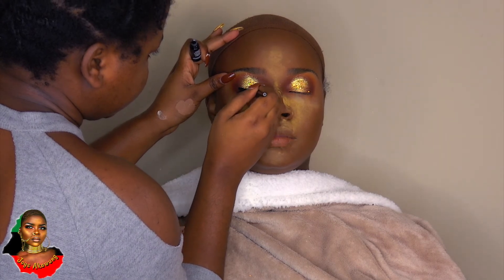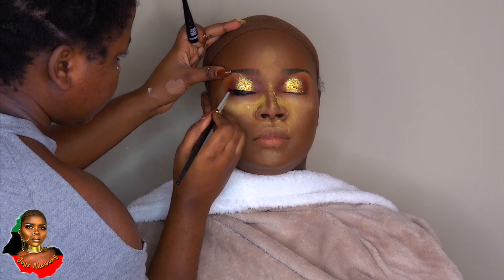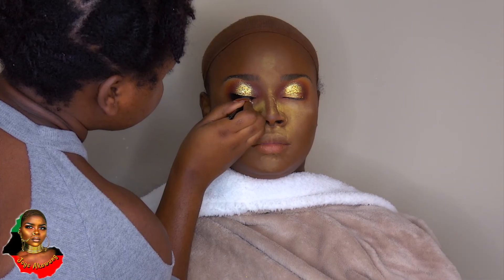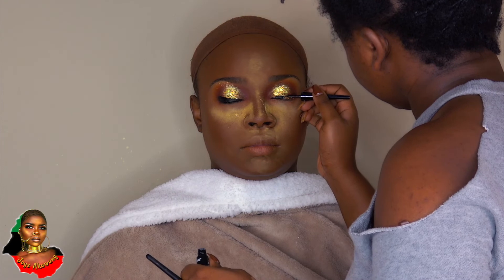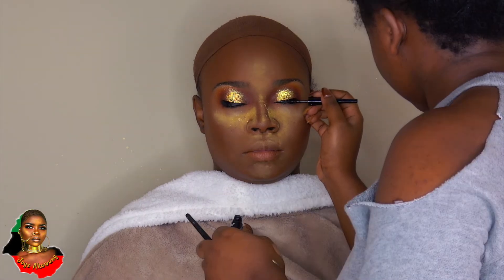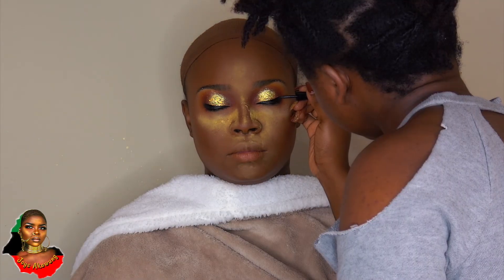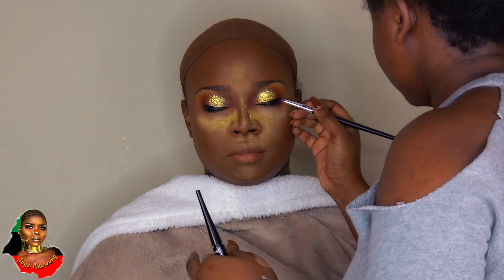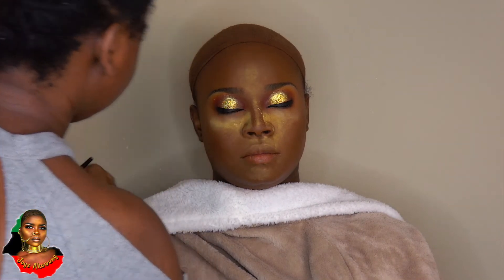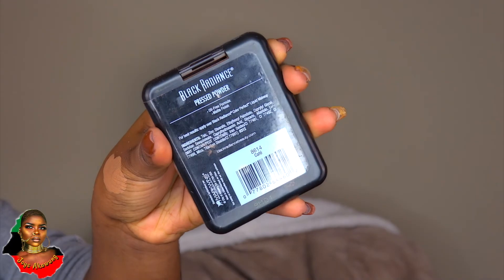Now I'm taking my Wet n Wild wing liner liquid liner and creating the wing — going for somewhat of a cat eye. At first I was blending it out because I wasn't going to do a full wing, but I changed my mind and went in to create a full wing because she wanted one. I'm creating the cat effect in the corners of the eye.